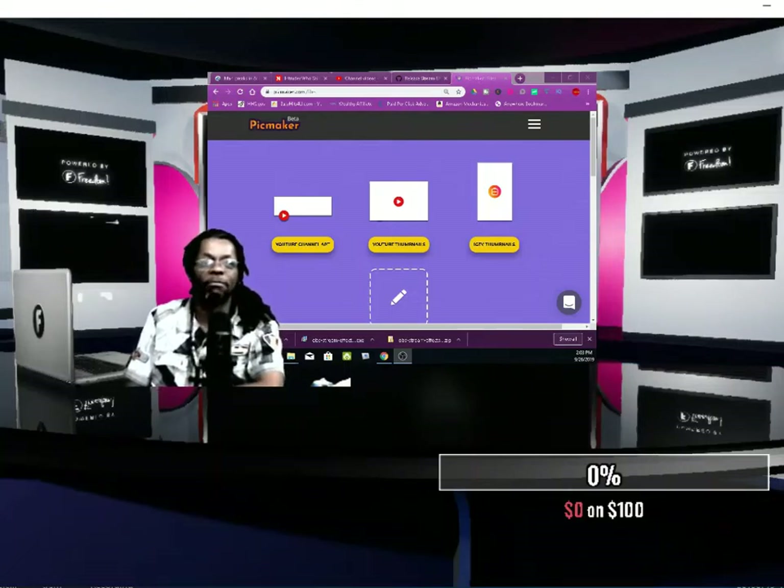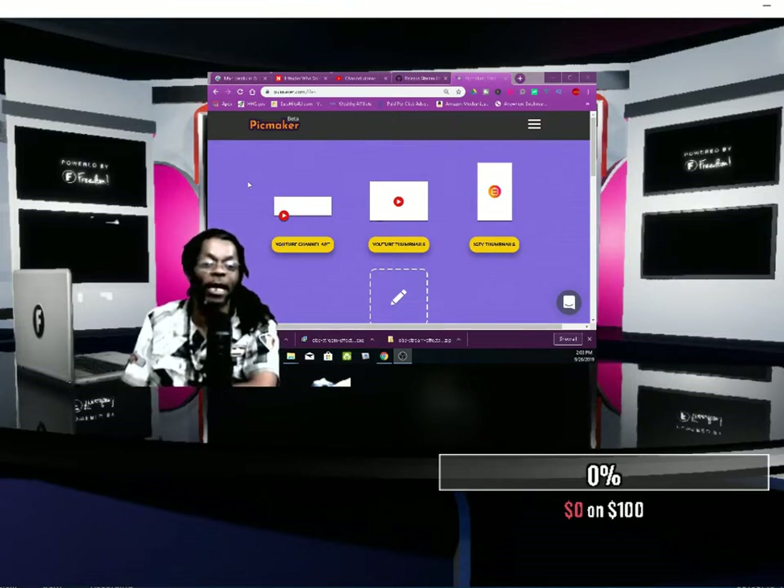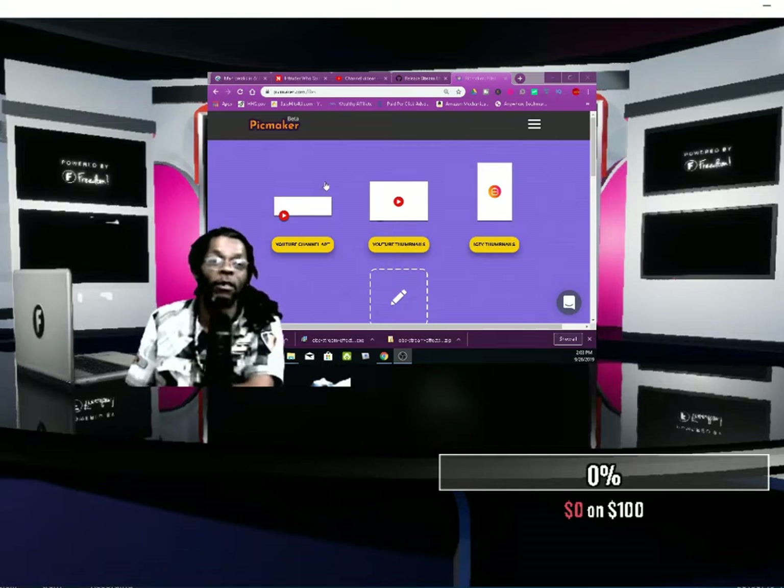What up, it's your boy Crick D the Builder and today I'm going to show you guys how easy it is to make a YouTube thumbnail with Pickmaker. It's free, it's online, you ain't got to download nothing. It ain't going to cost you nothing, so put your food stamp card back in your wallet. It's so easy a second grader can do it. Let's dive right into it.